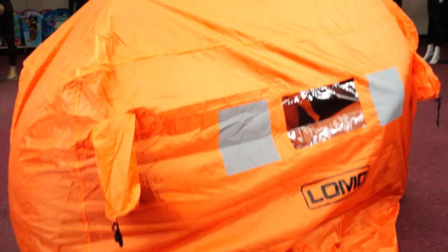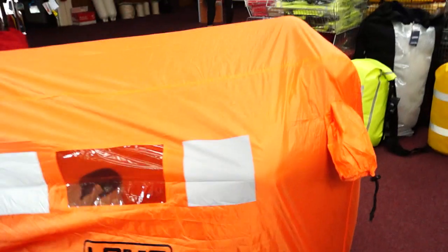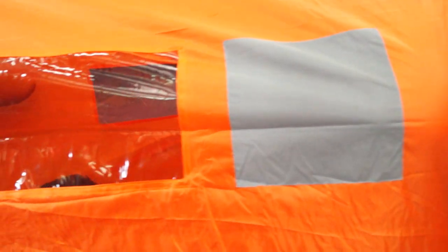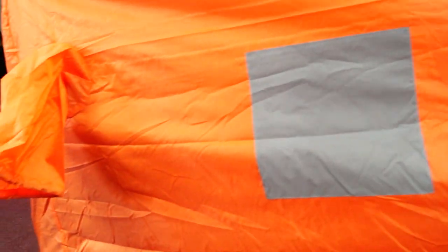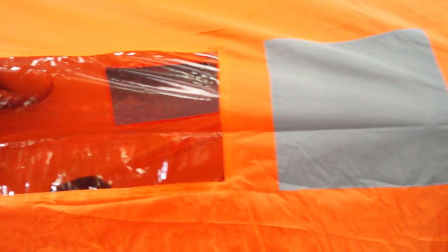You can see at the end here there's a snorkel air vent just to help ventilation. You also see here the big retro-reflective panels — if you are waiting on help to arrive and they're using a torch at night, those front panels will really reflect a significant amount of light back towards the person with the torch.